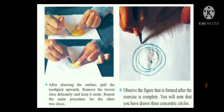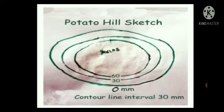Observe the figure that is formed after the exercise is complete. You will note that you have drawn three concentric circles. This is known as the potato hill sketch. The contour line interval is 30 mm.